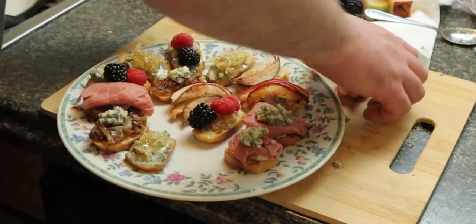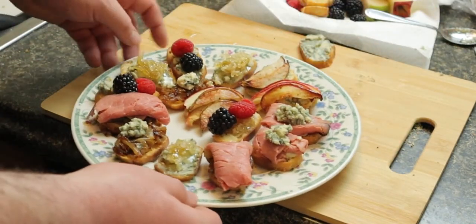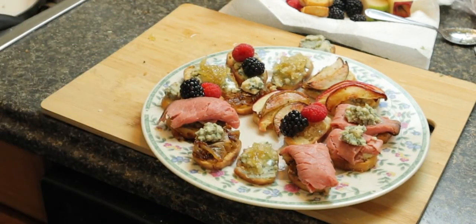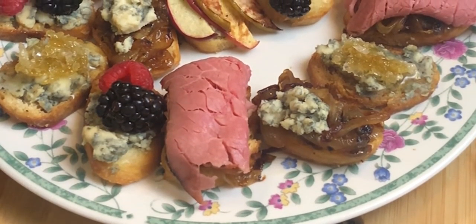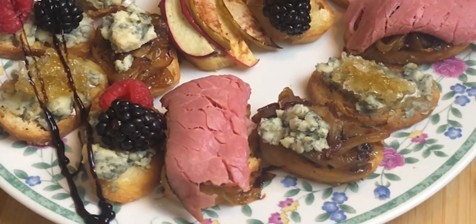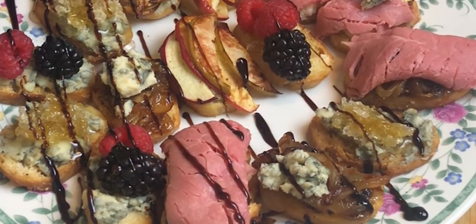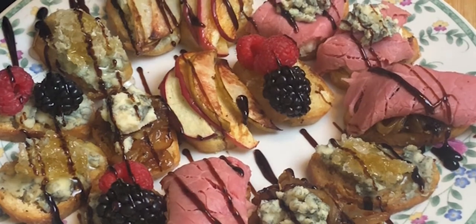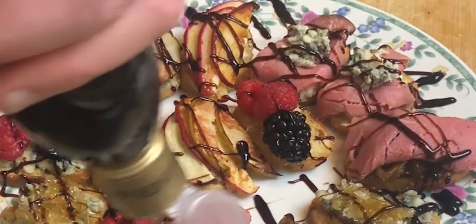There we go, looking good, perfect fit. Yummy — all those colors, cheese, onions with beef. Wait, we're not done yet — we're gonna step it up with some balsamic glaze. You can make this yourself by reducing some balsamic vinegar in your house; it'll stink up the house but it smells good. You can also buy some aged balsamic — very expensive, but it goes great with everything: meat, cheese, fruit, bread.